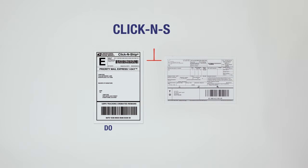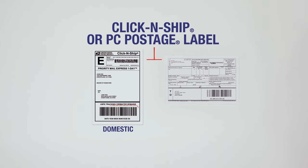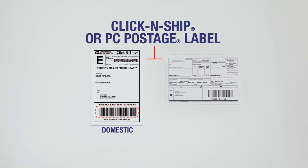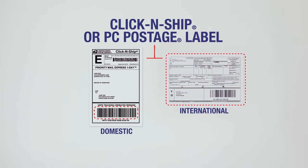You will also need to affix a click-and-ship label or a label from a PC postage vendor with an intelligent mail package barcode, which is not included in the kit. If you are shipping internationally, you will need to include a customs form.